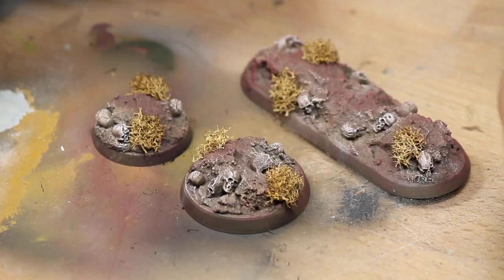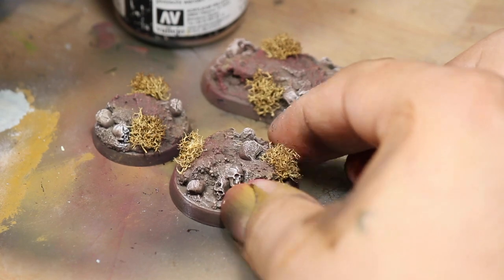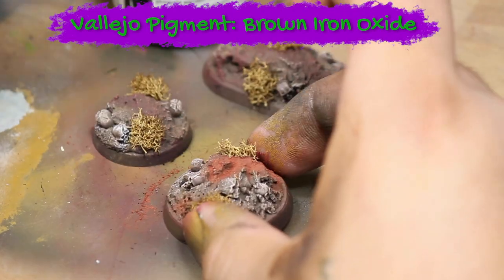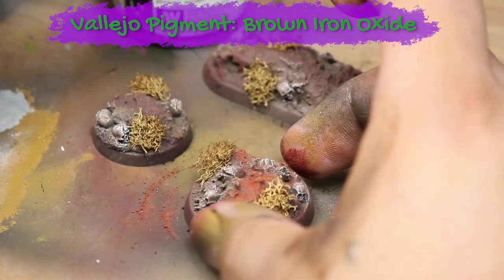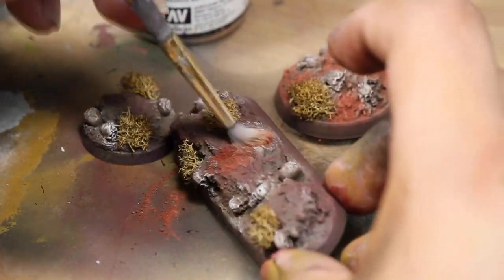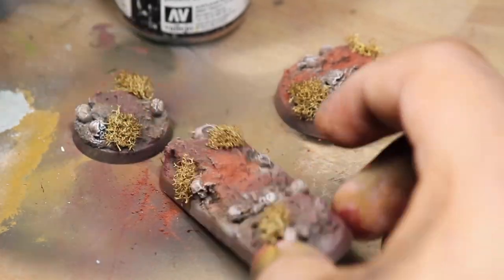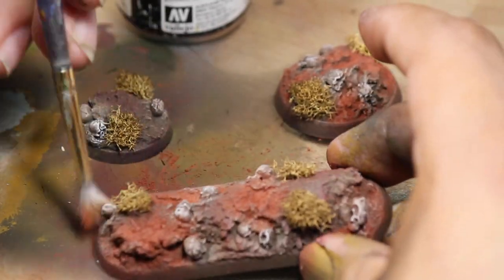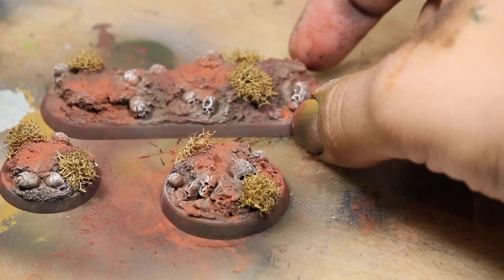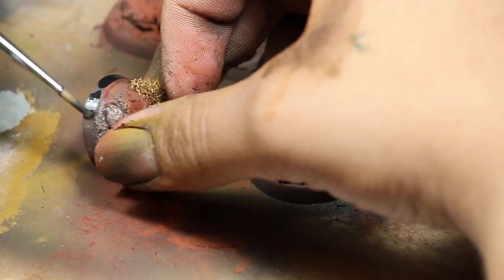You could consider the bases finished here but if you want to add a little bit more spice you can apply some Vallejo pigment brown iron oxide and you want to splash this on with a dry brush just in some of the areas in between the skulls. Then I painted the sides of the base black.